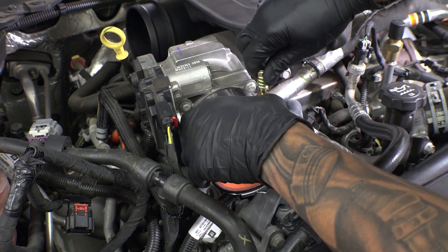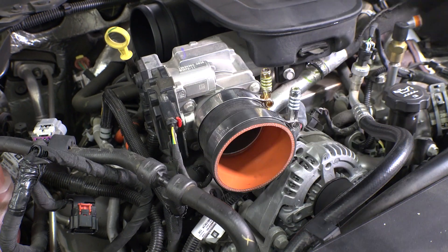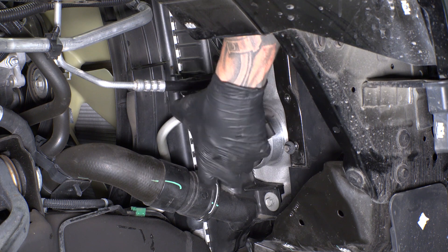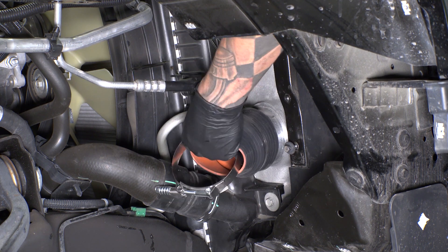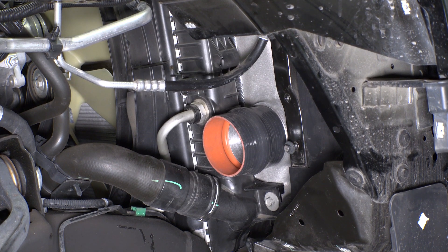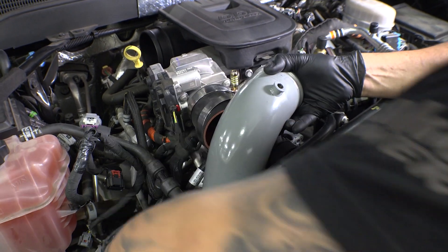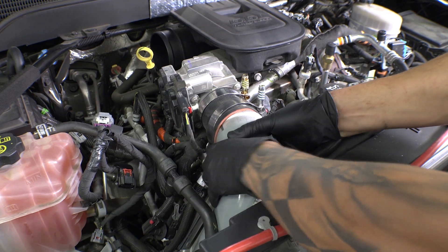Now install the silicone hose with the two corresponding T-bolt clamps facing up onto the throttle body. Don't put the boost tube on yet. Now it's time to install the hump hose onto the intercooler outlet. Then, with just a little bit of finesse, you'll be able to slide the boost tube into the hose at the throttle body. Don't tighten it down until everything is done.